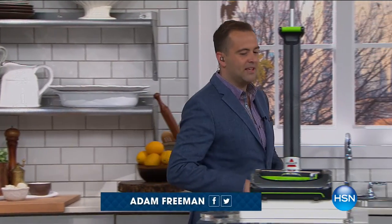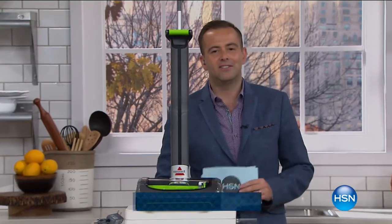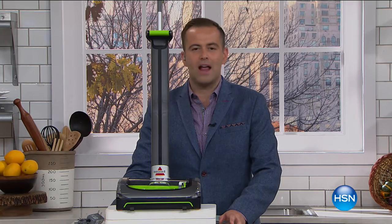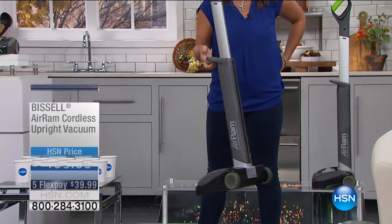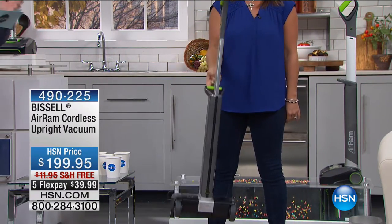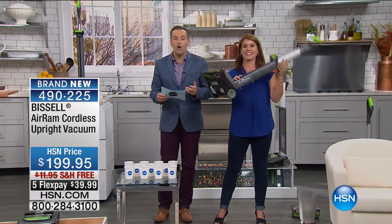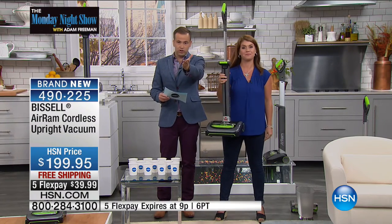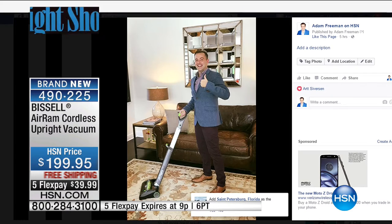It is September 19th here on the Monday Night Show, and for the past two years we have been working diligently to bring this product to life in the United States on HSN. It's called Air Ram. It was created by a gentleman called Nick Gray — this is our premiere, happening right now. The Daily Mail in the United Kingdom said: is this the best vacuum ever? Vacuuming is a pain — shackled with a heavyweight vacuum, tethered with a cord. We're going to redefine what you think of a vacuum.